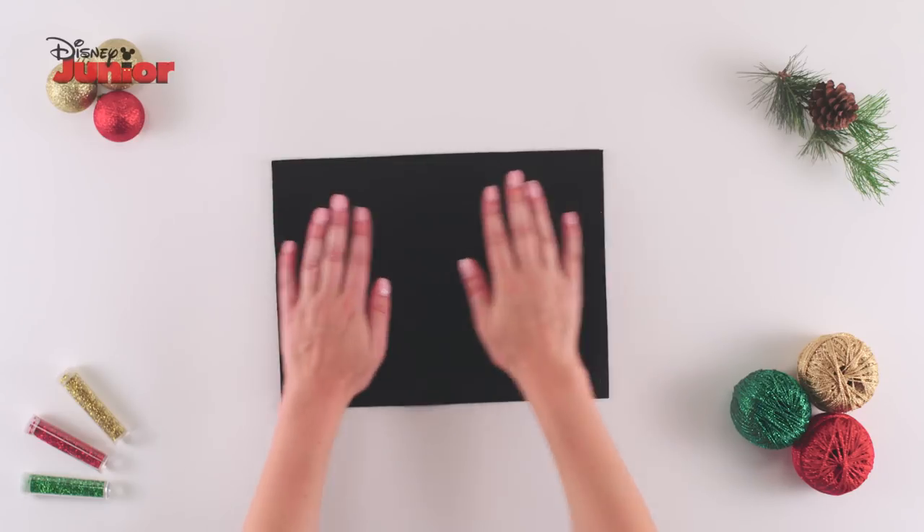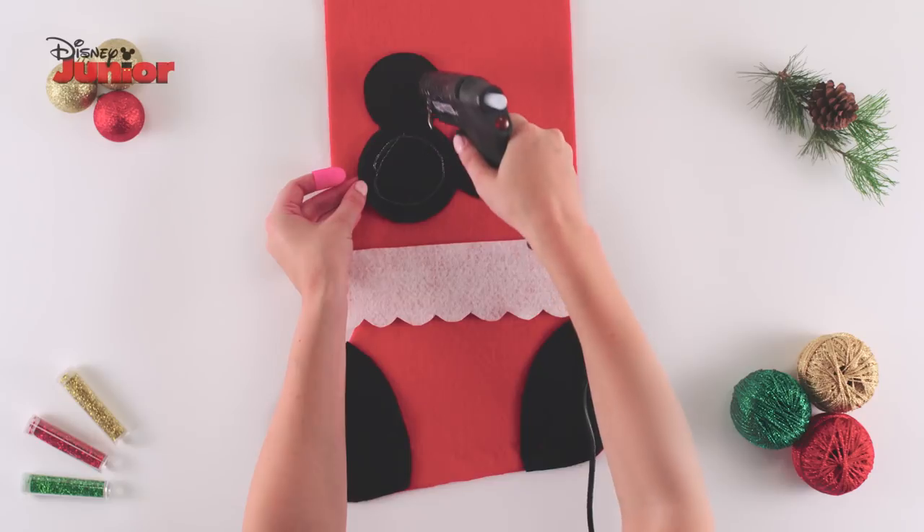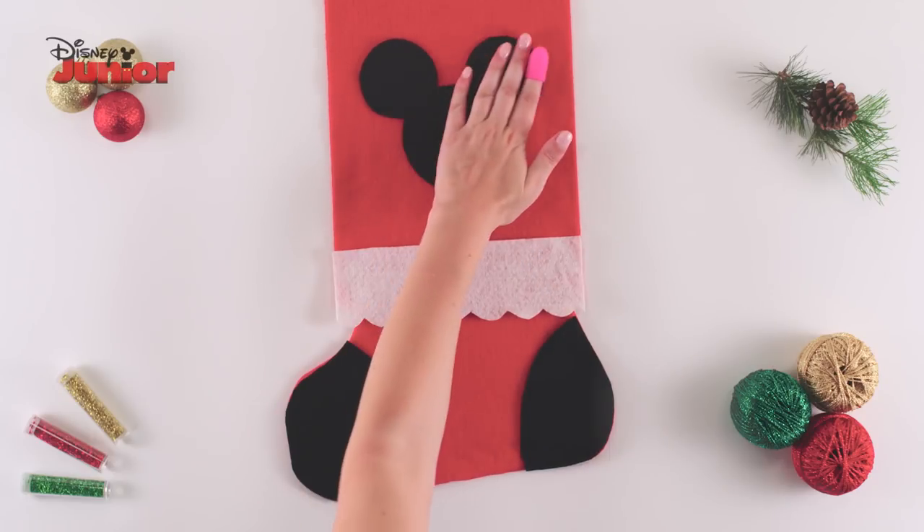On another piece of black felt, draw three circles to make your very own Mickey Mouse. Carefully cut this out and glue it onto your stocking.